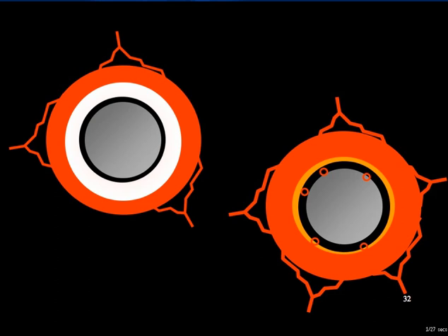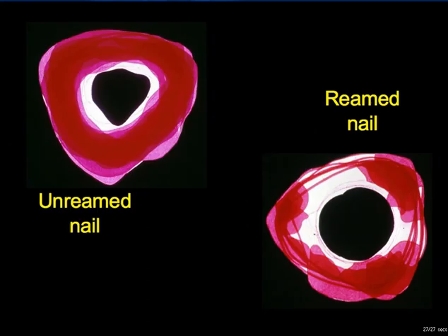As shown by Rhinelander, in the absence of infection, the avascular inner cortex will revascularise fairly quickly. However, it has to be recognised that Rhinelander's experiments were conducted on intact bones in the absence of fractures. In the fractured bone after intramedullary nailing, this revascularisation may well take longer than is classically stated. The introduction of an unreamed nail delivers a lesser insult to the endosteal blood supply than a reamed nail. These composite figures show two stacks of diaphyseal cross-sections where the white is avascular bone and the magenta is vascular bone, and there is a clearly visible difference between the reamed and unreamed specimens.